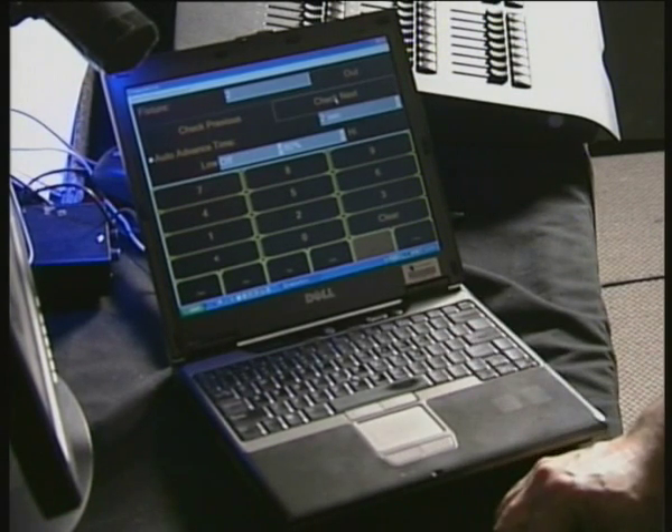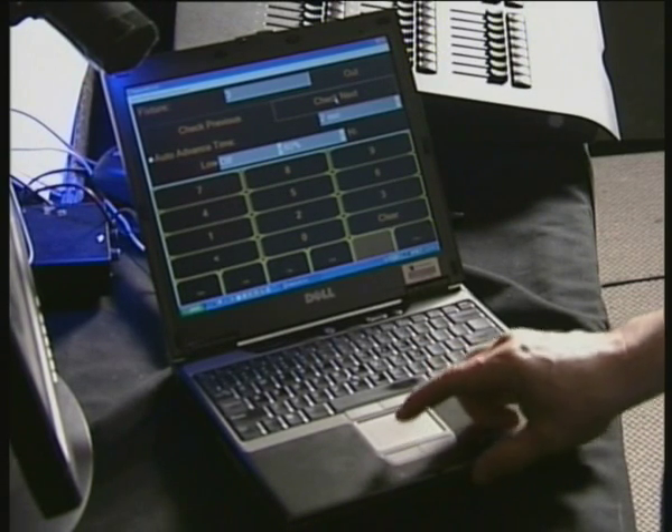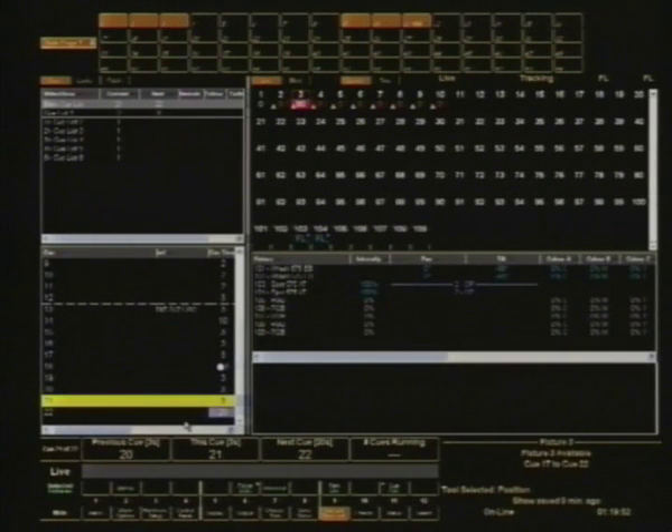Hit Check Next and it moves to the next one. If we jump back to the display on our main console, you can see when I hit Check Next repeatedly, that's what it's actually doing — it's just checking the next fixture, bringing it up to 80% and so on.